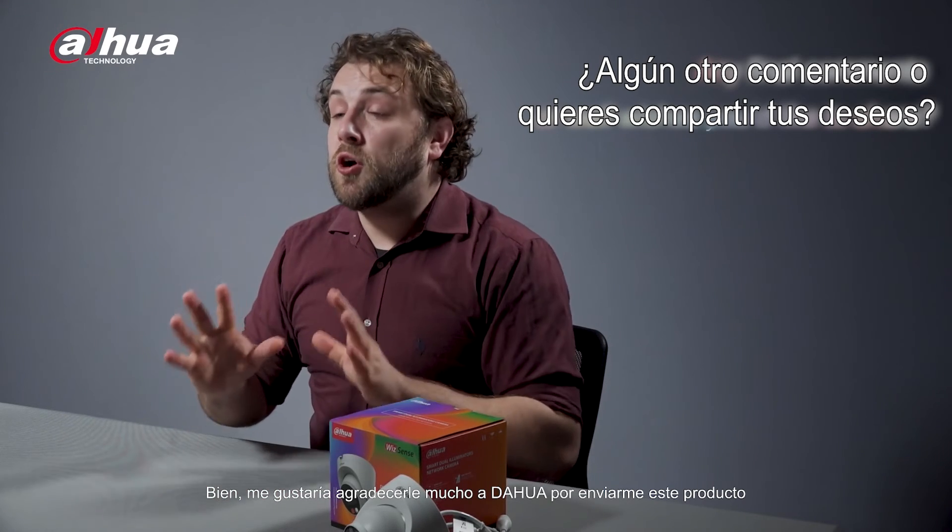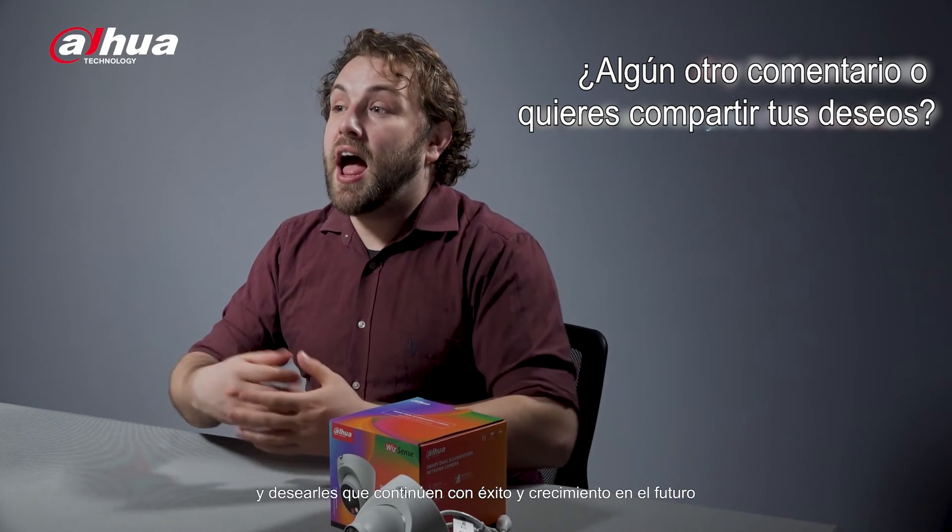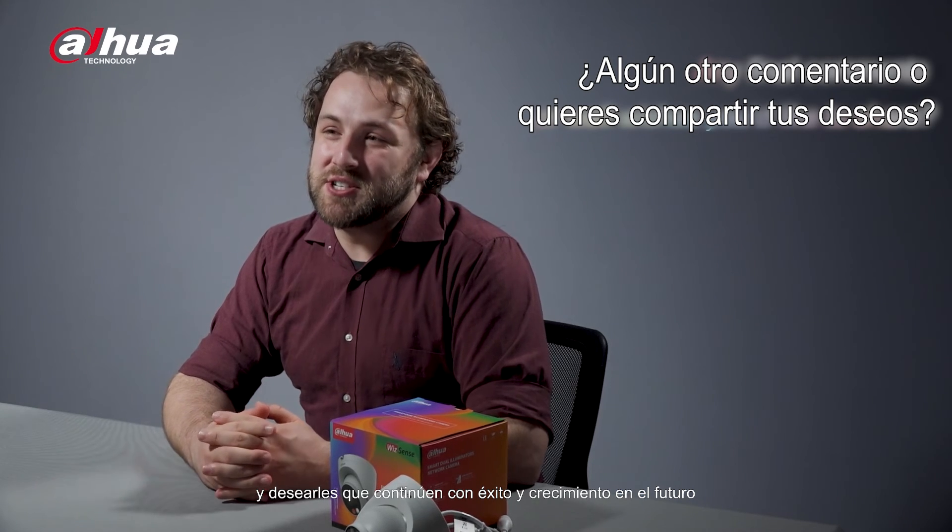I would like to thank Dahua so much for sending me this product and I wish them continued success and growth in the future.